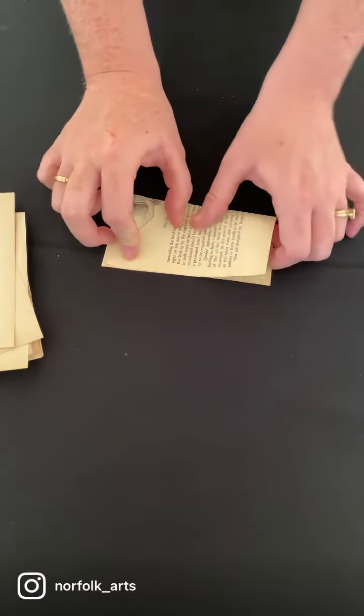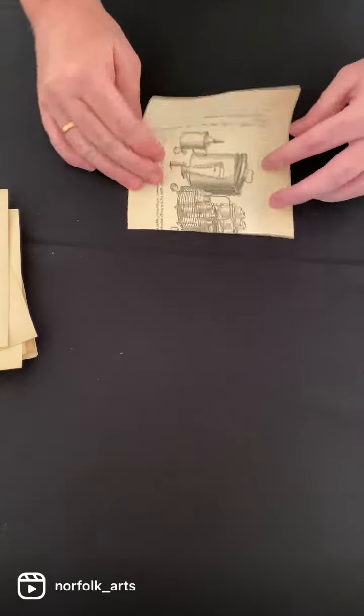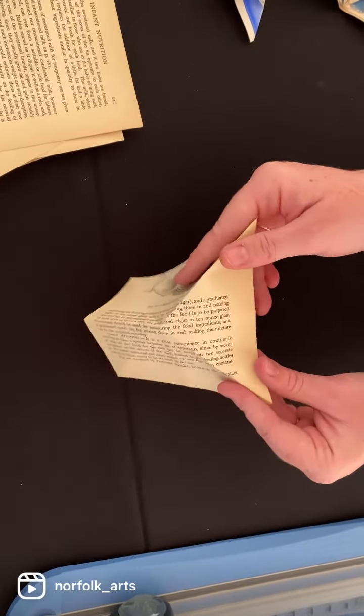Then fold it in half, open it, and fold it in half again. You want to make a triangle — see how you make this triangle.